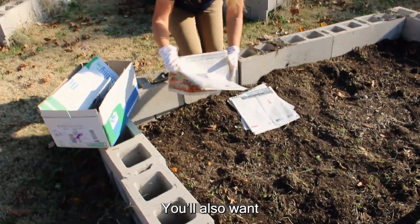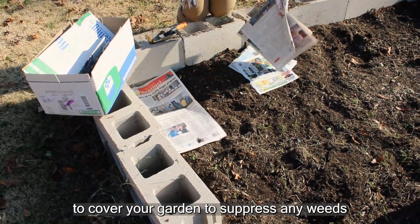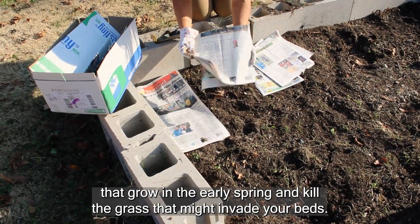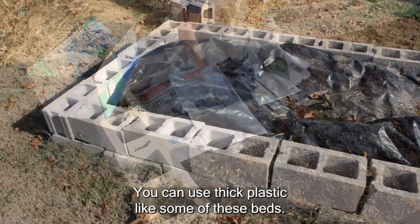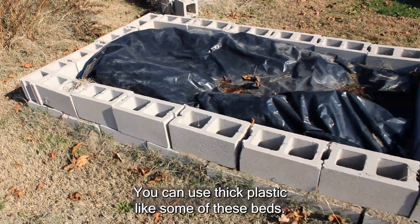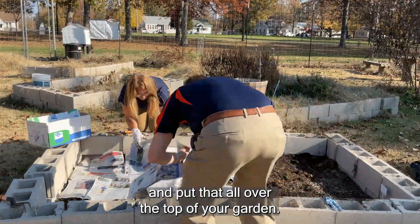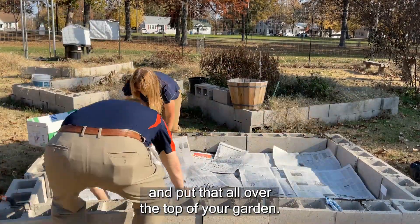You also want to cover your garden to suppress any weeds that grow in the early spring and kill the grass that might invade your beds. You can use thick plastic like some of these beds, or you can also recycle some newspaper and put that all over the top of your garden.